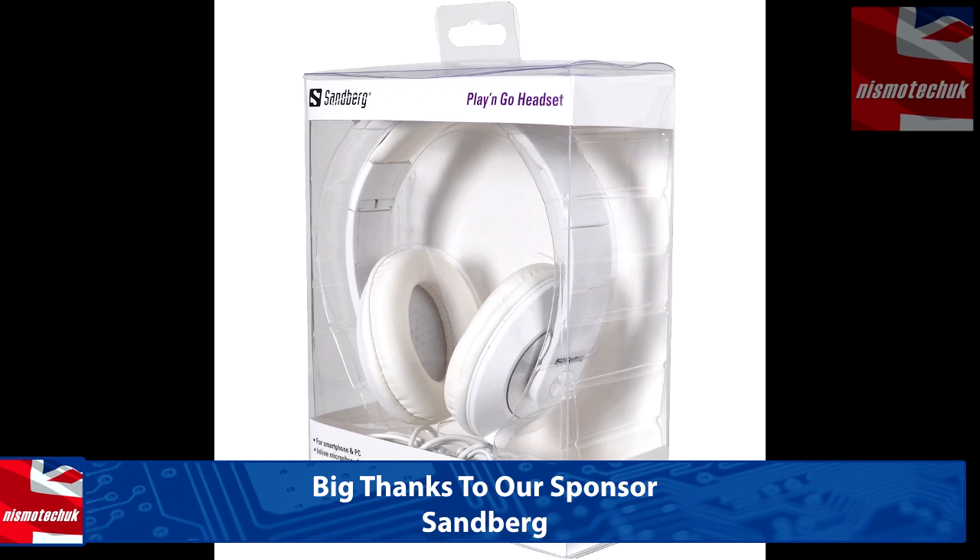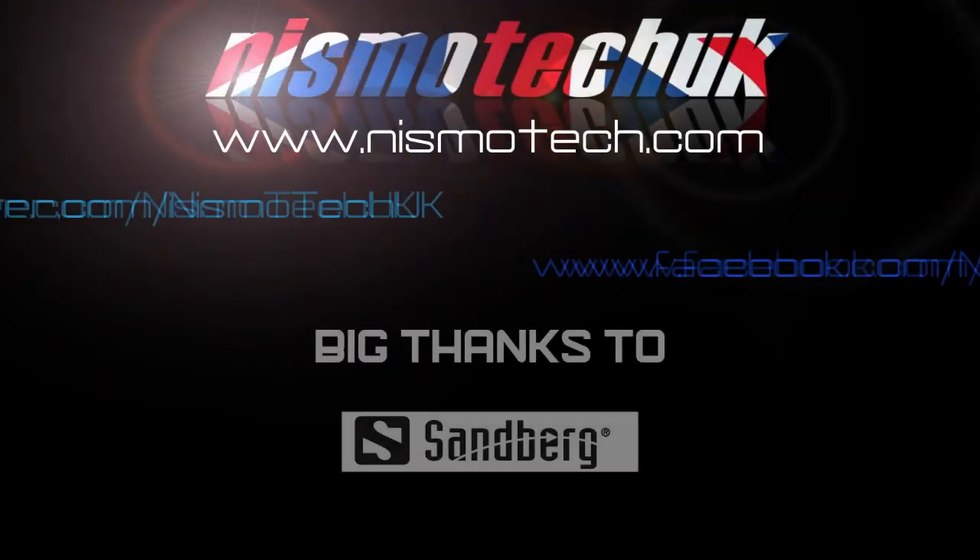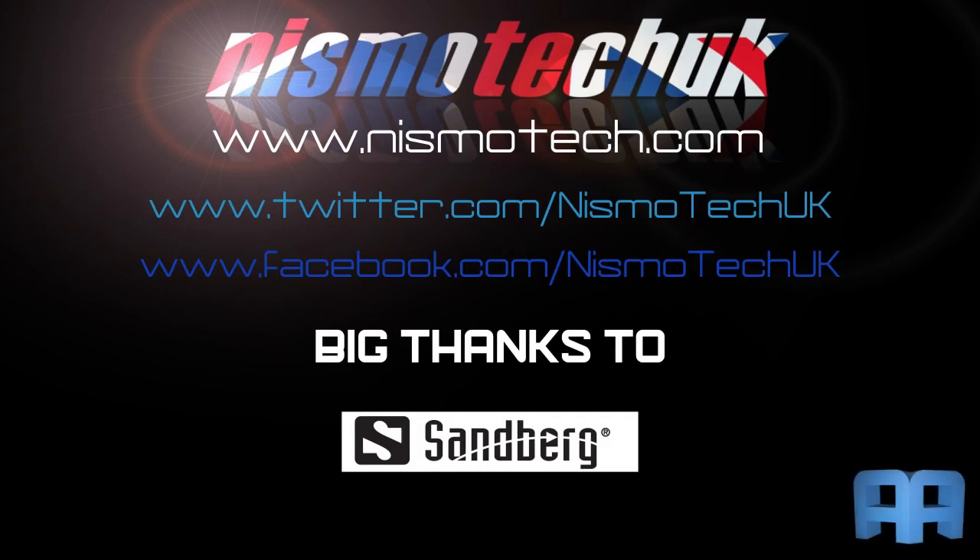We hope you liked the unboxing and overview for the Sandberg Play and Go headset, and we'll look forward to seeing you in our next video. If you did enjoy it, please leave a like as well as any comments or questions down below. Full details and specifications can be found at our website, nismotech.com, along with all the links for purchasing. You'll also find our latest reviews and current giveaways there. We look forward to seeing you in our next review.